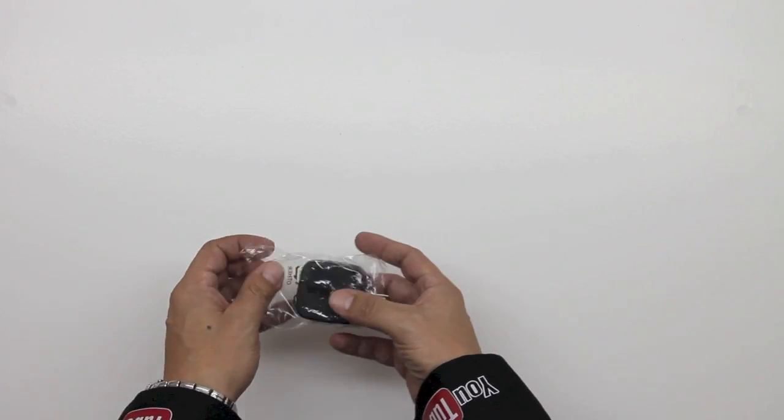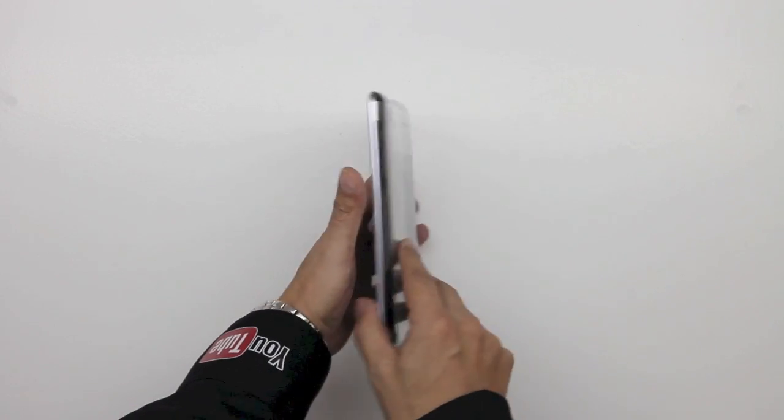We also have an included power brick. This is made by Asus, so you can see the Asus branding here.